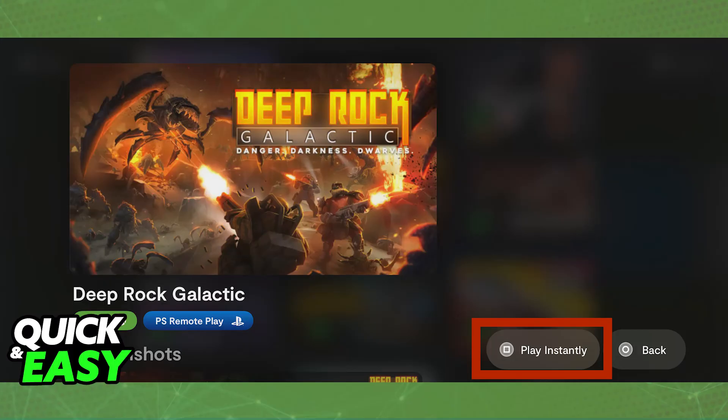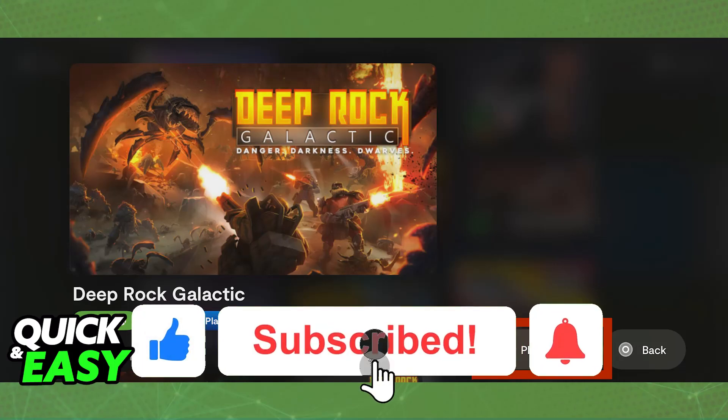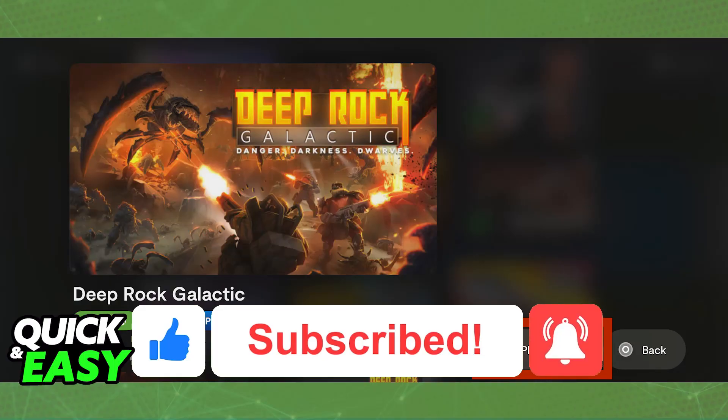I hope I was able to help you on how to connect Backbone to Xbox Game Pass. If this video helped you, please leave a like and subscribe for more easy tips. Thank you for watching.